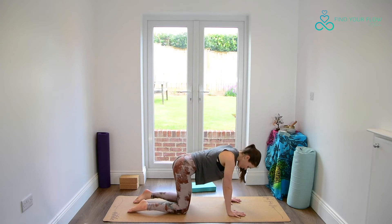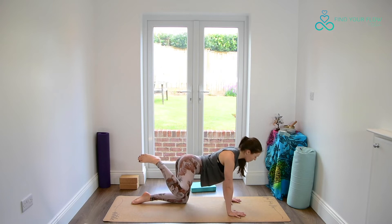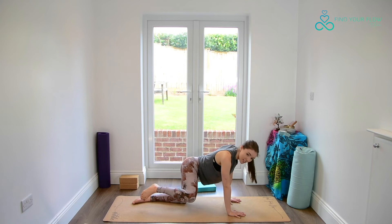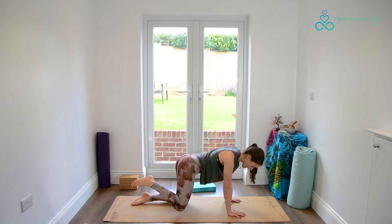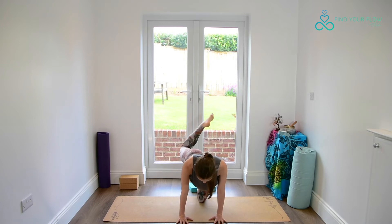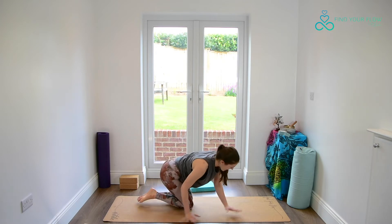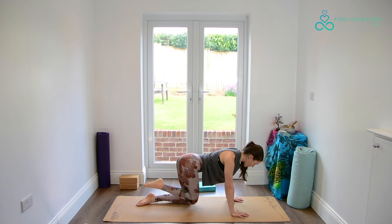We're lifting the right leg up and out in our beautifully named wing dog pose. Notice if we are collapsing straight away into the left hip. If we are, can we maybe take our right leg a little bit lower? We're going to find circles — three in one direction and three in the opposite direction. But take your time here, there's no rush.